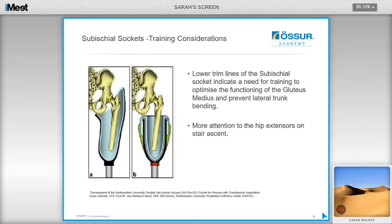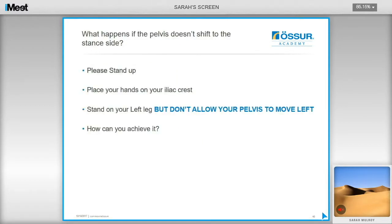The lower trim lines of the sub-ischial socket indicate a need for training to optimize gluteus medius function to prevent lateral trunk bending. There will also need to be more attention to the hip extensors on stair ascent. The containment socket locks in the pelvis, giving the gluteus medius muscle assistance in controlling lateral pelvic shift, whereas with the sub-ischial socket the muscle has to do a lot more work to control lateral pelvic shift during mid-stance on the prosthesis.